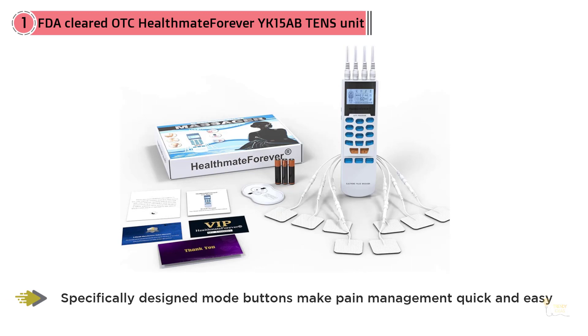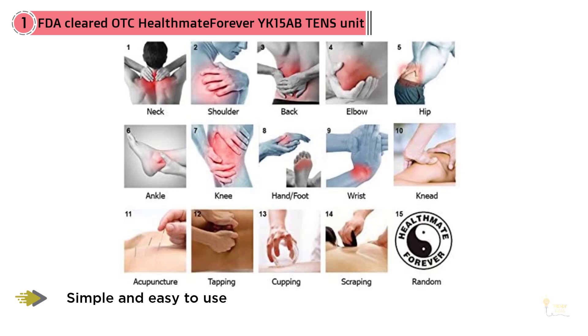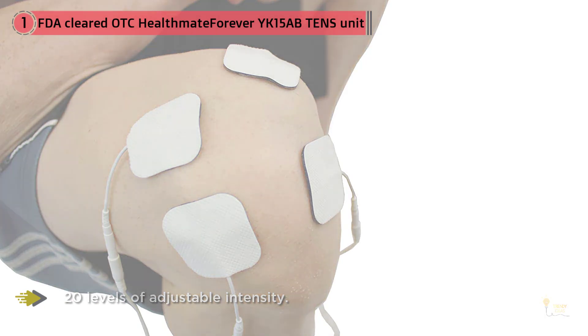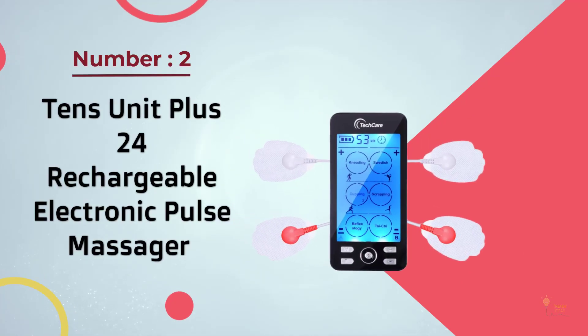The best thing about this tens machine is that you can adjust the intensity of every pair of electrode pads separately. This will allow you to personalize your massage experience and it can shorten the amount of time you spend using the device. This model provides a good mix of massage programs; each program is specifically designed to target a certain part of your body and they're very effective.